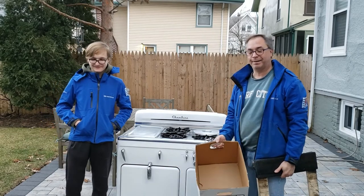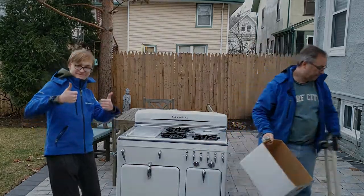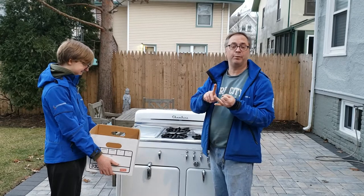So let's take a look at what you need to do to get this stove ready to move. In order to move a stove you want to do two things: you want to make it less fragile and you want to make it lighter.